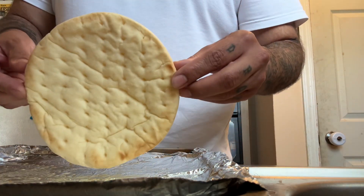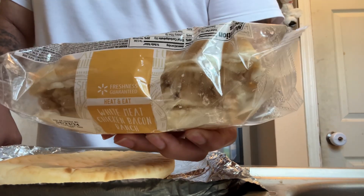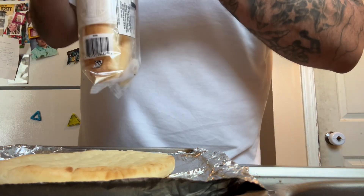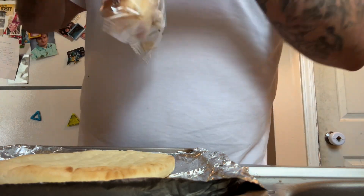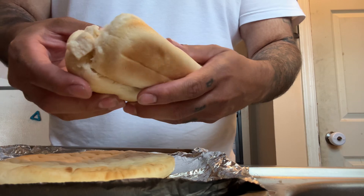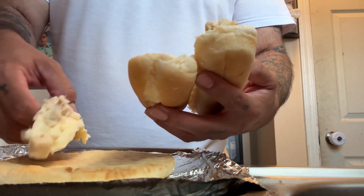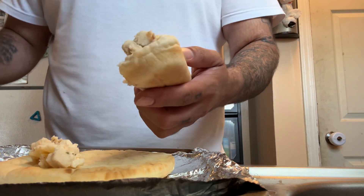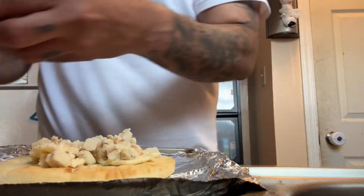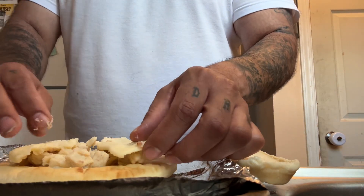Alright, we're gonna make a buffalo chicken pizza. Here's our crust — spray down the pan. I went and bought a white chicken bacon ranch sandwich; I'm gonna use the chicken as toppings in the pizza. We'll just throw that on there.